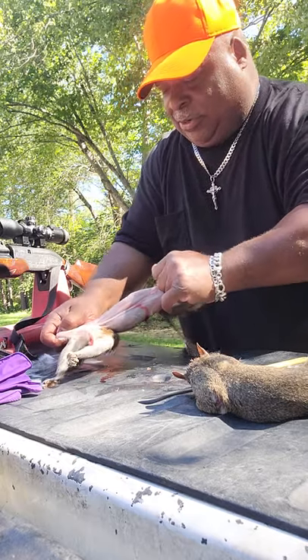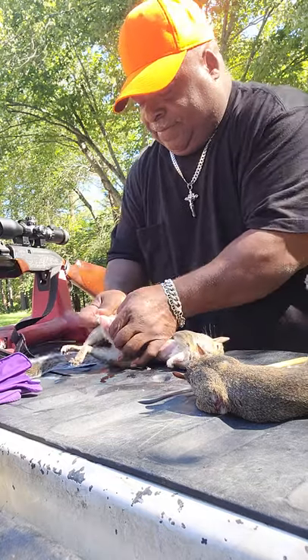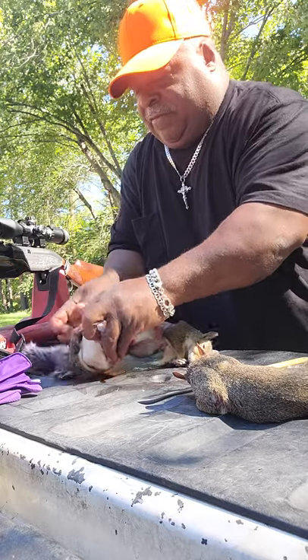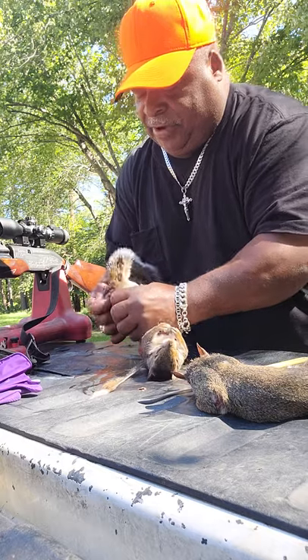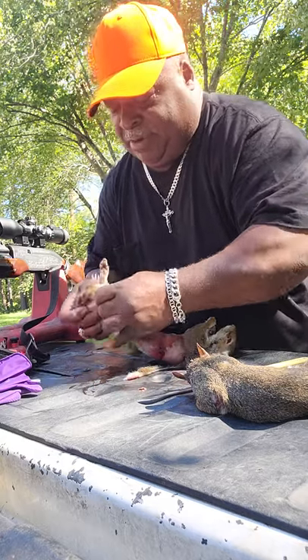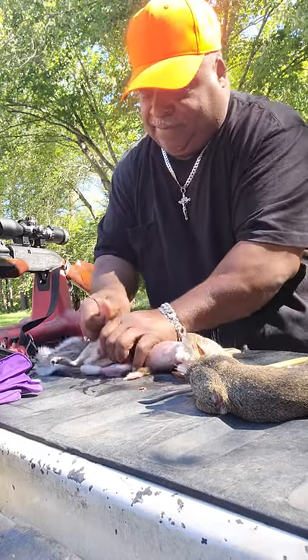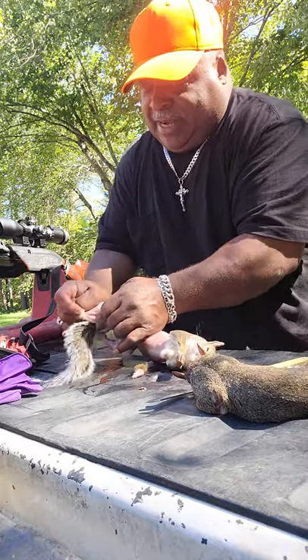This is what you got to do to get this baby ready for the pot. If you've never tasted squirrel, I highly recommend it. If it's cooked right, it is delicious — some of the best stuff you'll ever have. Ever heard of squirrel gravy? You'll hear that a lot down south.